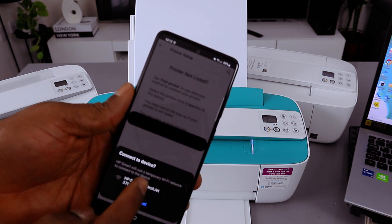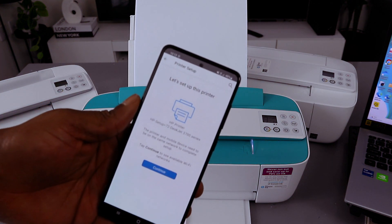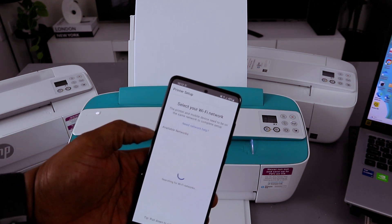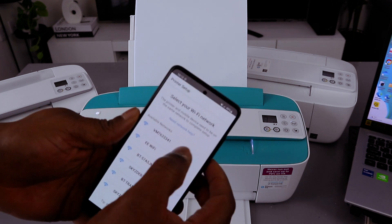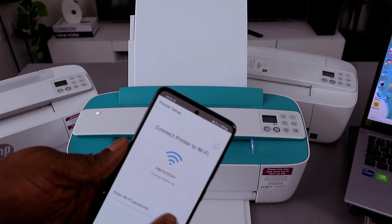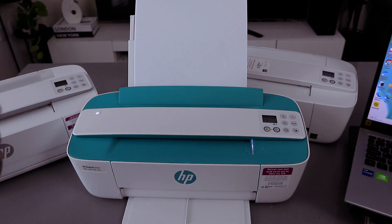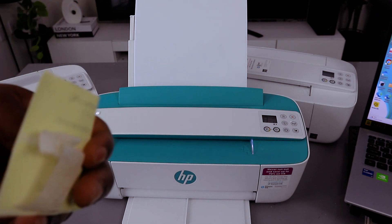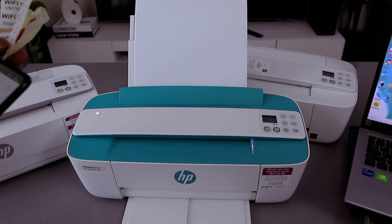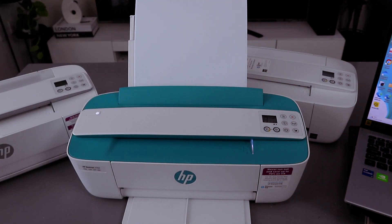Select set up and continue. It will show you the available networks. Select your network when it appears, then you need to enter the password. The password you use for your Wi-Fi is the same one from your network router. Type the password and press the eye icon to check the information and make sure it is correct.